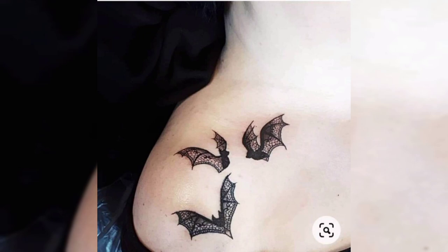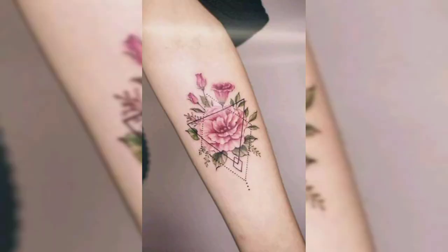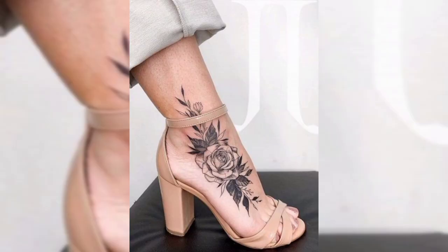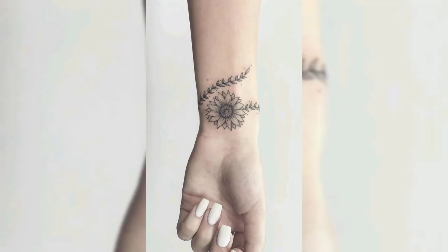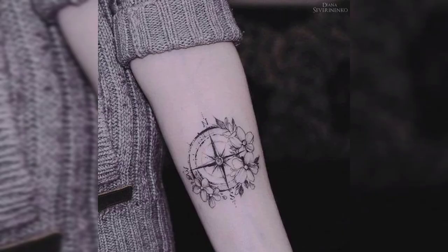This is a three bats tattoo design. Next one is a beautiful tattoo design of flower for females, and this is an ankle tattoo design of black shaded rose. This is a shoulder tattoo design, a beautiful tattoo for females. Next one is a beautiful tattoo design of sunflower, and another beautiful tattoo design of compass in black shade.